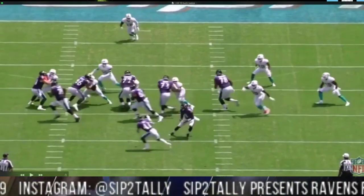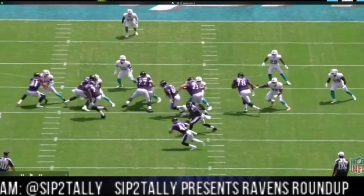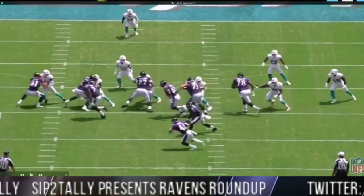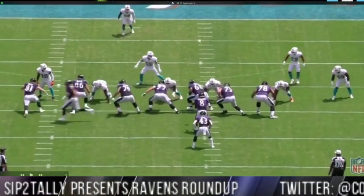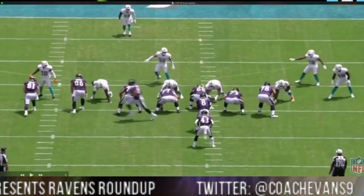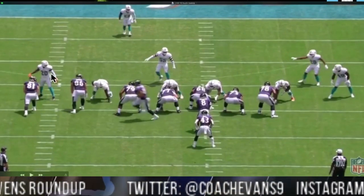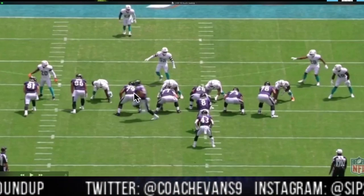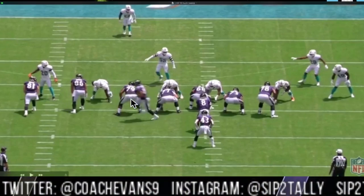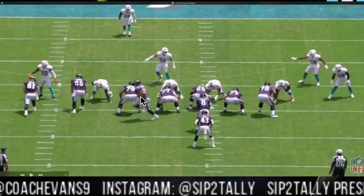Scoop-blocking, trying to scoop that guy out of there, make sure he doesn't cross the face. Then you go to Skura — he's pulling trying to get to the outside edge. Then you go to Bozeman, basically base-blocking that guy, working to his outside shoulder making sure he doesn't cross his face. Then you got Stanley who's pulling for greenery — pulling for space. The two big blocks right here come from Boyer and from Hurst. They're gonna block down here, sealing this edge for Stanley and Skura to get out there, and eventually Justice Hill will get out there. This is another use of all three tight ends in the game — you got Hurst, Boyer, Andrews coming in motion.